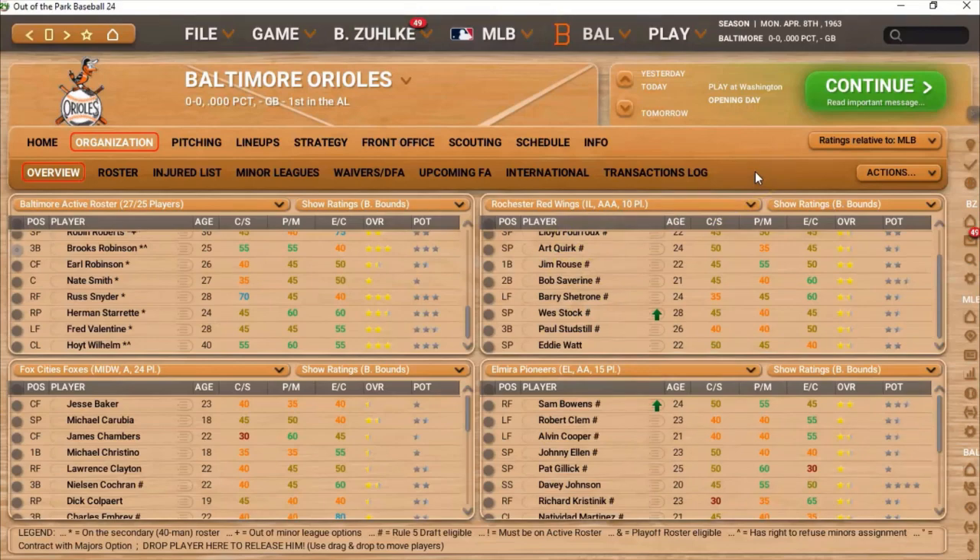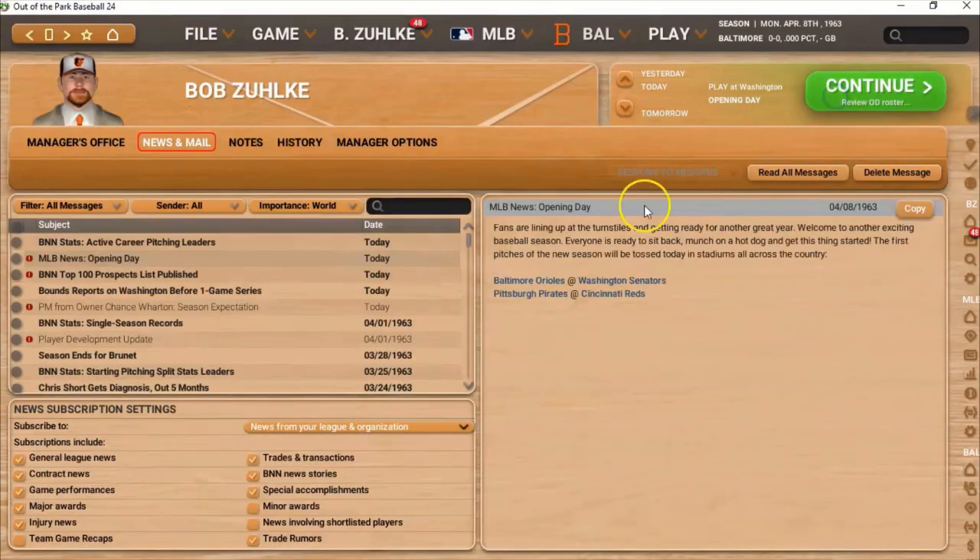Anyway, that's where we are. They're projecting us to win 85 games, which I think I would be really happy with. We're going to start out the season against Washington. I'll have to make a couple of cuts and tighten a few things up, and then we will be ready to start the 1963 Orioles season. I'll probably do an opening day video, or another video a little later on — maybe in a week or two — with opening day and then simming a few games and getting the first week under our belts. But right now that's going to be it for me, Sportsman Z Bob Zolke.